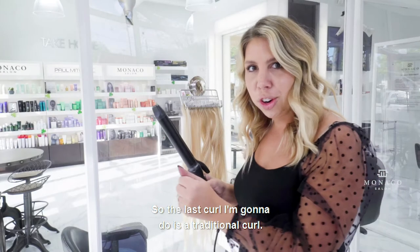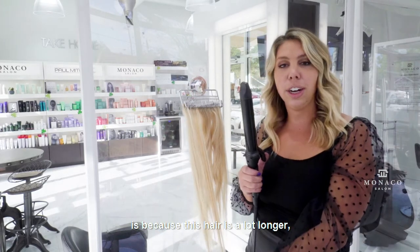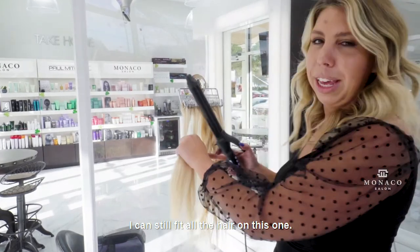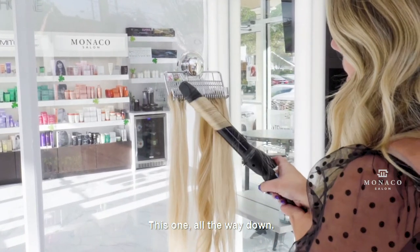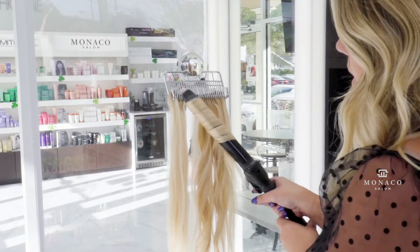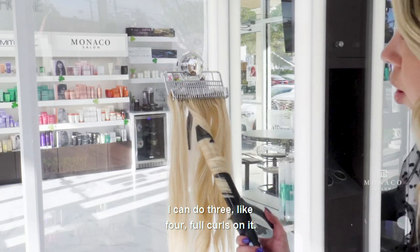The last curl I'm going to do is a traditional curl. What's so nice about the Bio-Ionic Extra Long Barrel is that because this hair is a lot longer, I can still fit all the hair on this one. I can do three, like four full curls on it.